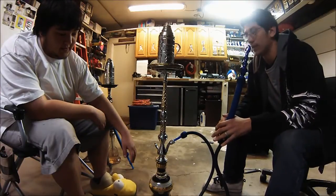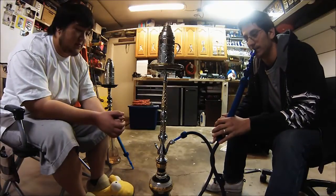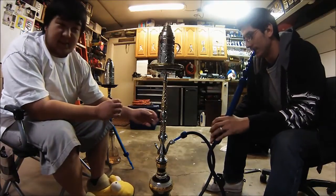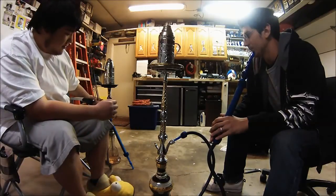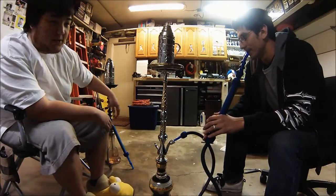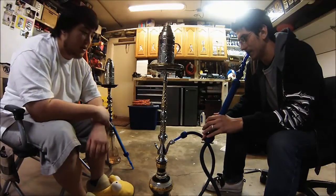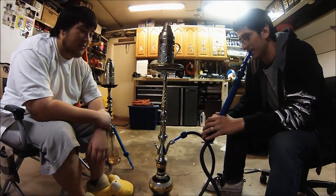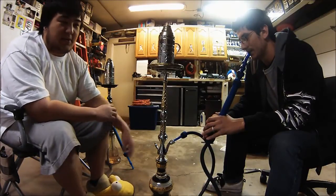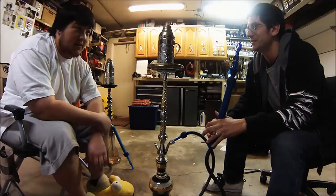First things first, this is a completely solid brass hookah. It's pretty thick - it doesn't ting like the KM does. Most of it is solid brass. On their website they're claiming they don't put sand in it anywhere to make it heavier or anything like that. This is a heavy hookah - around 5 pounds? 10 pounds maybe? I didn't weigh it.